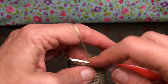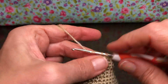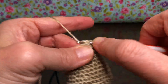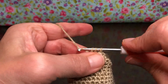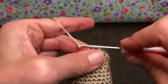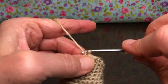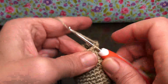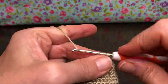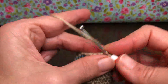You could still sew on eyes — like a little French knot or embroider them on, whatever you prefer. But if you want safety eyes, you'll have to do it at that next video before it closes up completely, because the backings need to get in there. So: eyes, fill, and everything else we'll be doing toward the end. That should be all you need for next time.